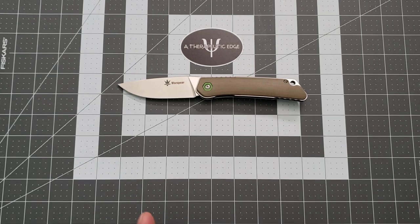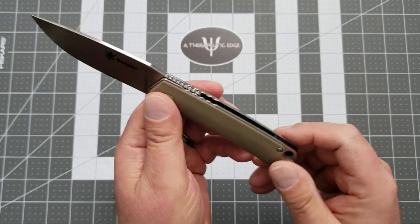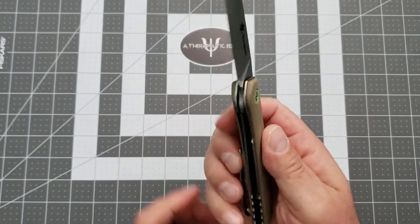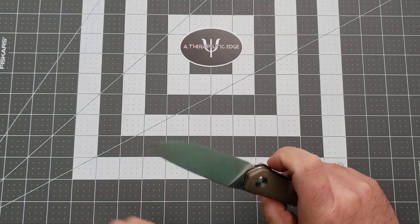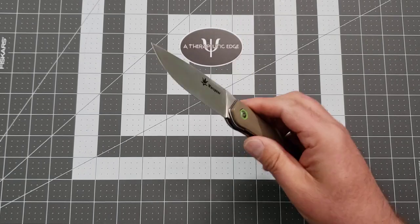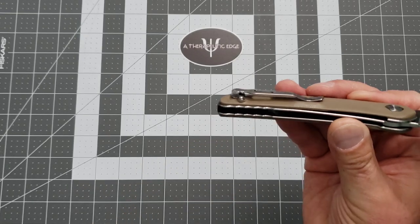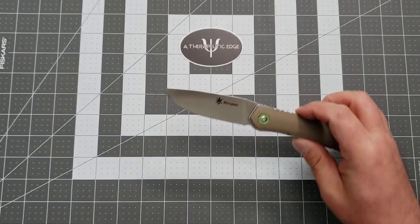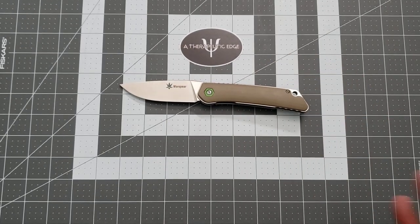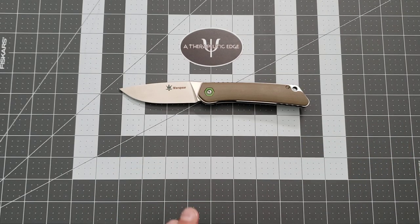It is 14C28N steel. It is micarta — smooth polished micarta. It is a steel liner lock, locked up at about 25%, but locked up very, very well. It is a completely awesome and functional knife. It's got a nice deep carry clip. It does have proud screws, which I hope they will change. Look at this — jimping down here, jimping back here. This is a fun knife, and these are about $35 to $38. I got these off AliExpress, but I have some more of these that you guys are going to see later.